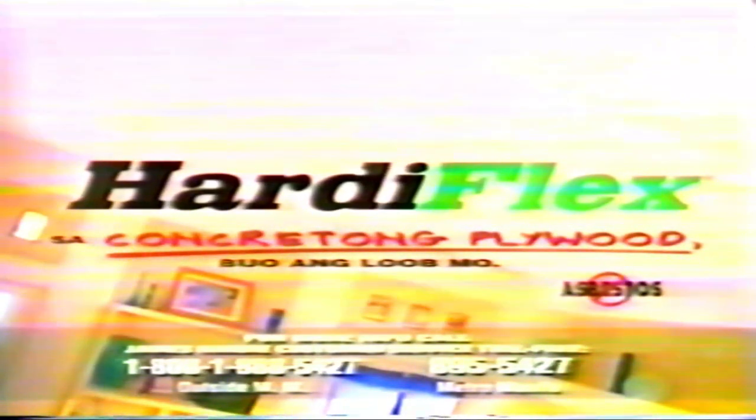Hardiflex! Gawa sa fiber cement, kaya di nabubulok. Hardiflex, sa konkretong plywood, buo ang loob mo.